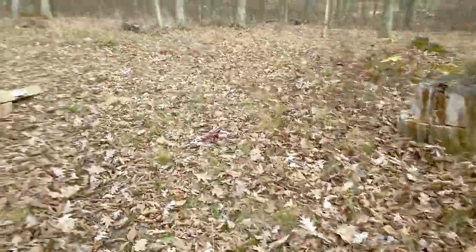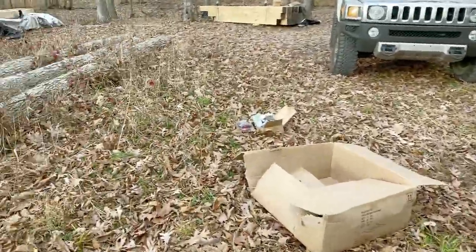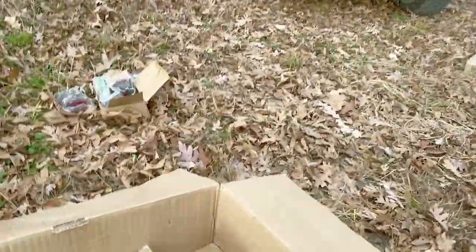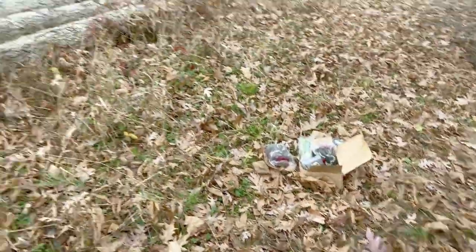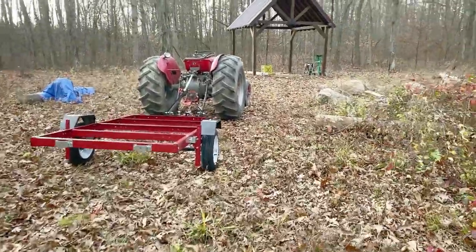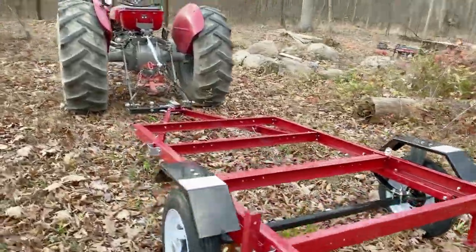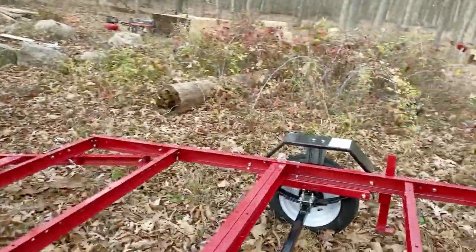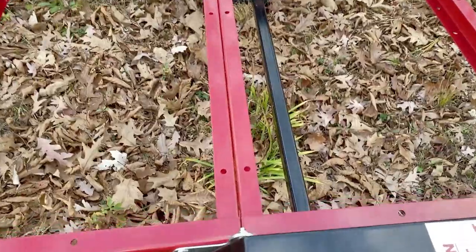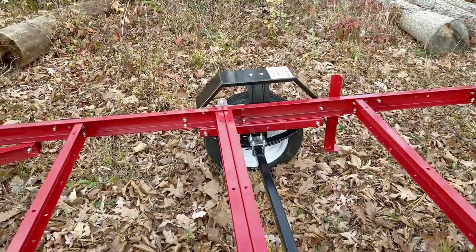It beats paying a thousand dollars for a trailer, and if I absolutely destroy it I don't care. I'm gonna clean up and head on home. It took probably about two hours or so. If you're not familiar with it, it has hinges right here and right there and this thing will actually fold up on itself.